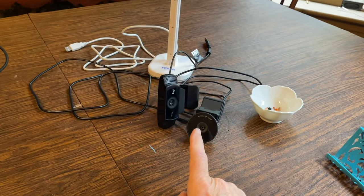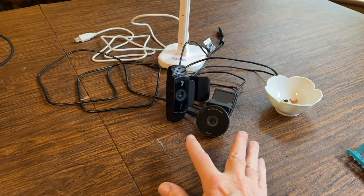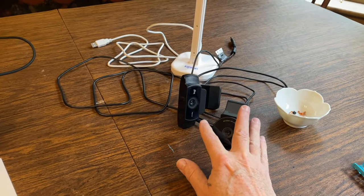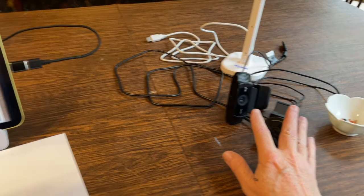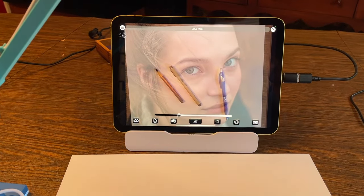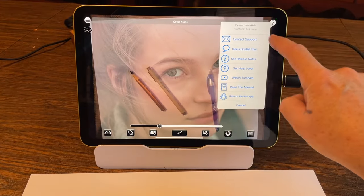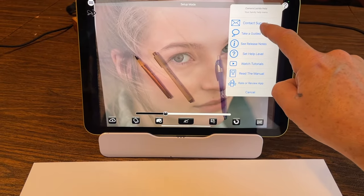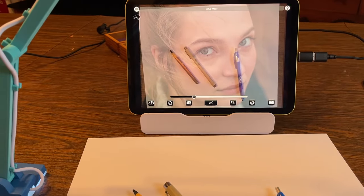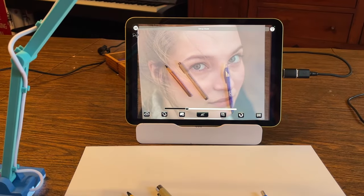Every iPad and every web camera is going to be a little bit different in terms of the lag, the quality of the camera, and so on. If you plug in any camera and need a little help, don't hesitate to hit the contact support button and send me an email — I can help you through it no matter what. Enjoy and have a great time, thank you very much!